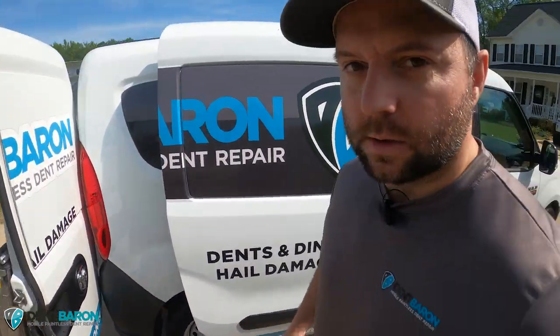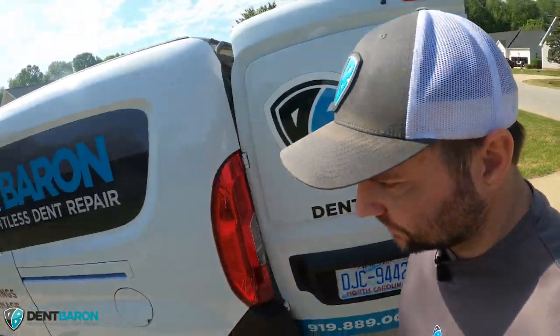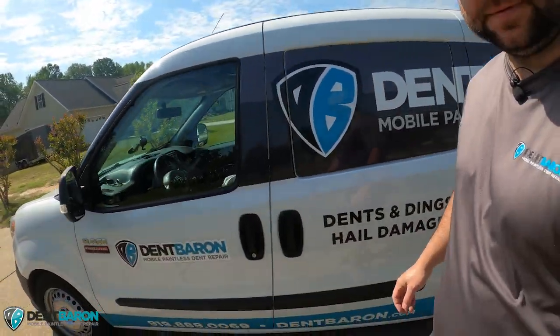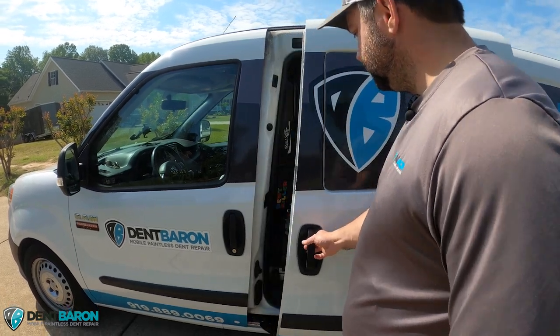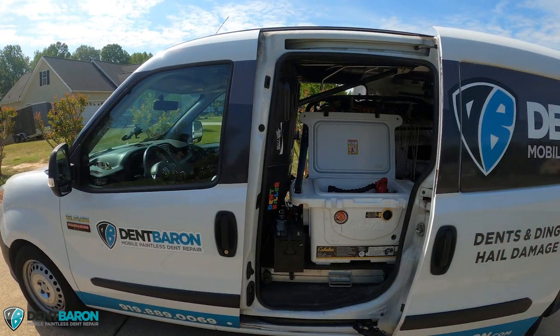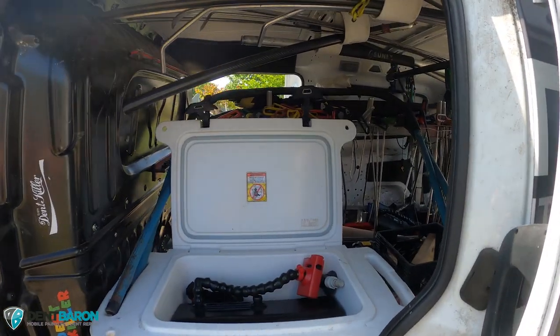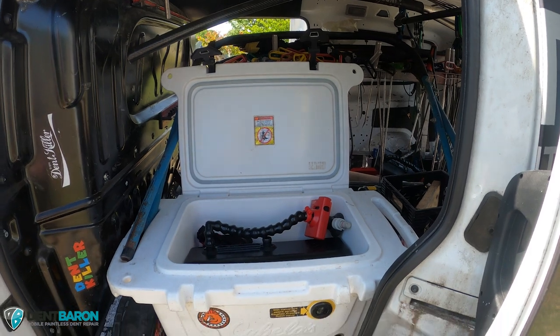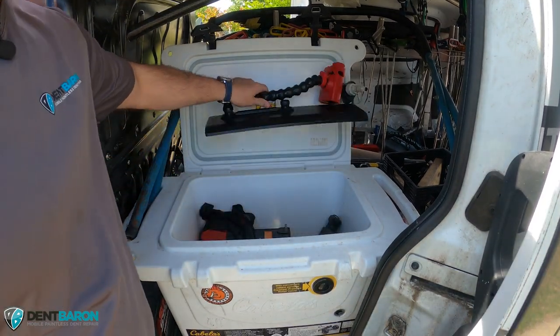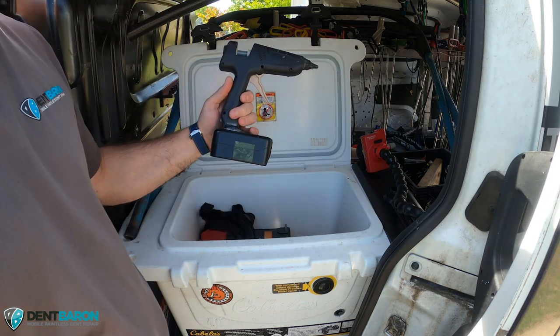That is my TDN tool cart — I've had it since 2016, it's falling apart but still works nicely. Inside the cooler here I keep my batteries, the glue gun, and a Stucky LED light. It just makes it easy to get everything and protects my vehicle from batteries exploding or catching on fire.